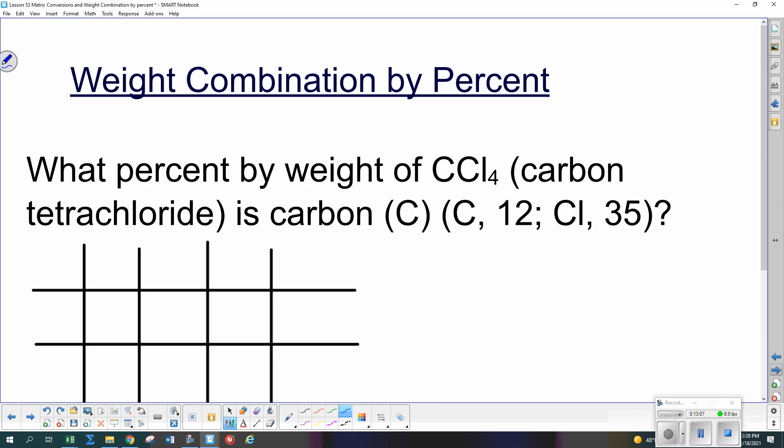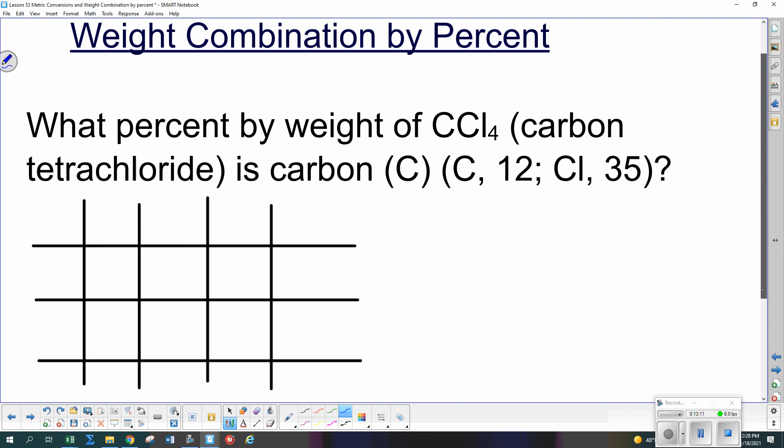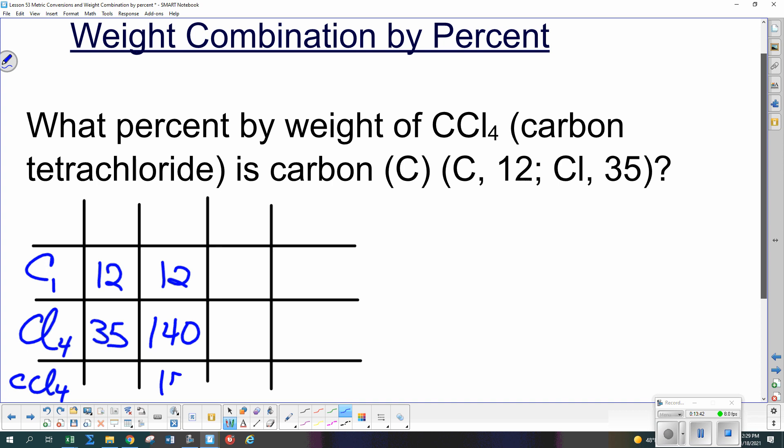Now let's do one of the weight combination by percent problems. We have carbon tetrachloride, which is CCl₄. For the total compound CCl₄, the atomic weights of each element are 12 for carbon and 35 for chlorine. One carbon is 1 × 12 = 12, four chlorines is 4 × 35 = 140. Adding those together gives a total molecular weight of 152. Problems we've done up to now have asked for actual weights; now we're going to do percentages instead.